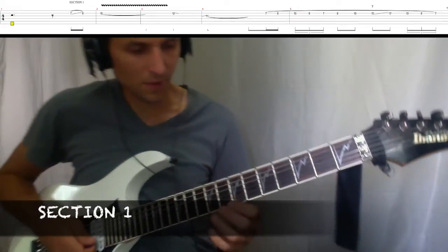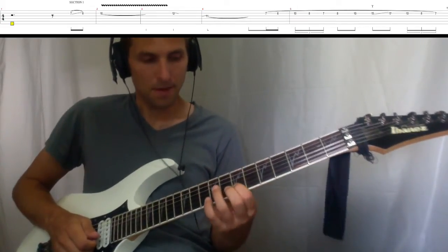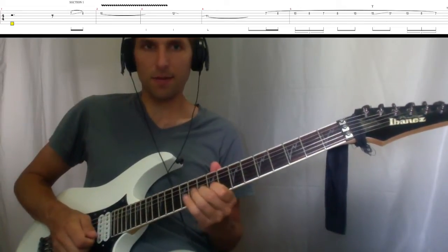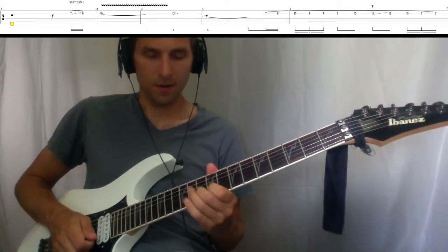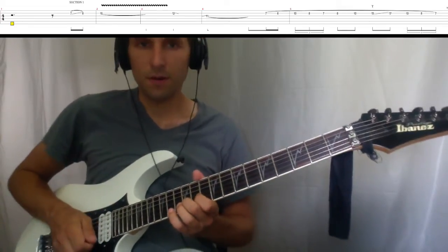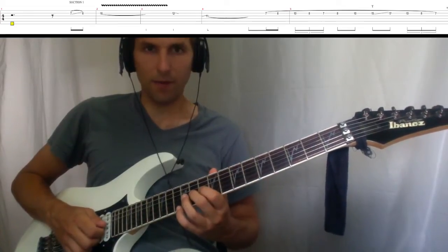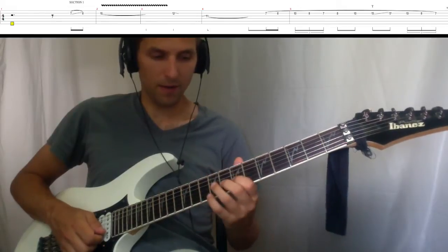Section one. Start on the seventh fret, second string. Then go to the eighth fret, and then the tenth. Play a nice little vibrato there. Then the twelfth, slide down, and then slide up to the eleventh fret, third string. Give it some vibrato.